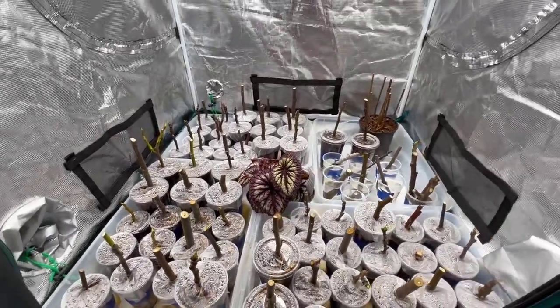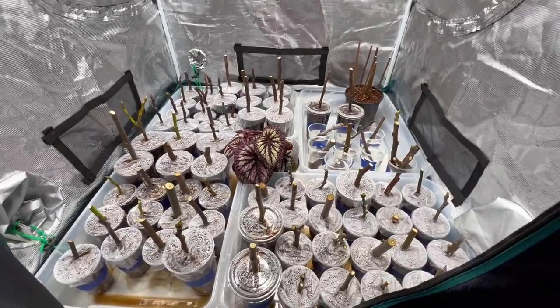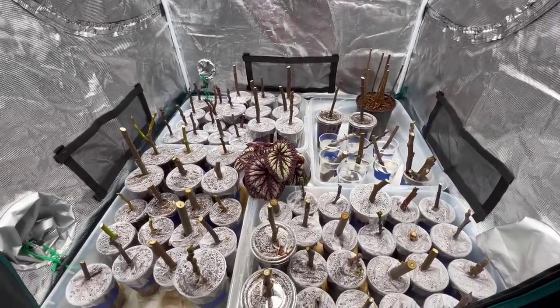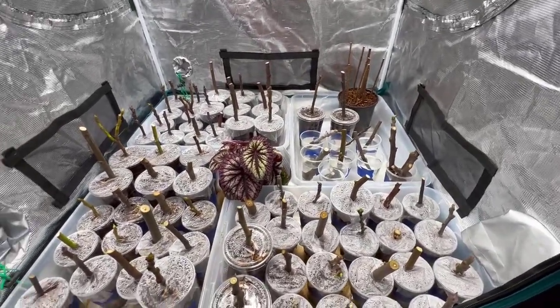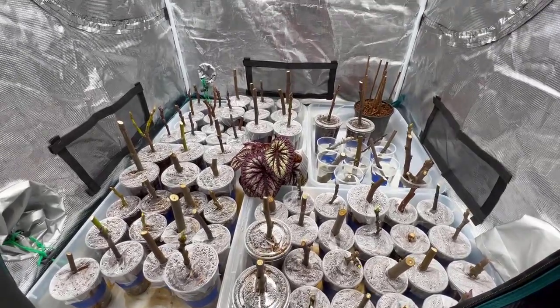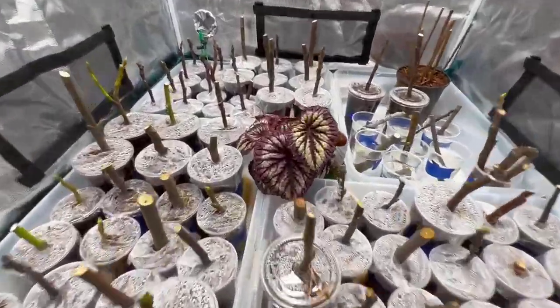Hopefully that answers some of your guys' questions. We'll go through and show you how all this works out through the winter. We're committed now - I've got a tent full of cuttings and I don't know what's going to happen. Follow along; I'll do updates on these occasionally and we'll see how it all goes. Hope you guys have a fantastic week and I'll see you in the next video. Adios!